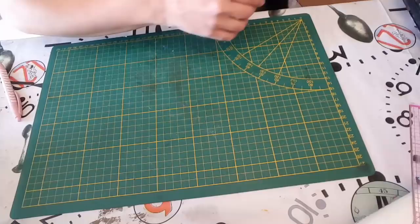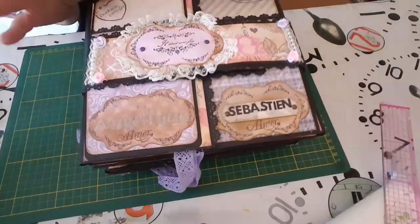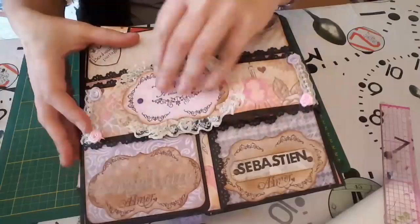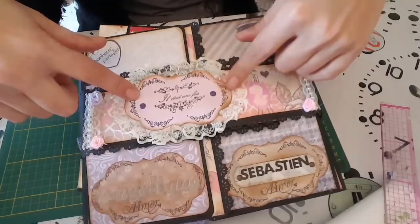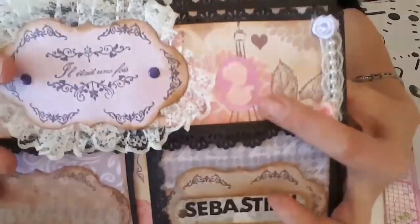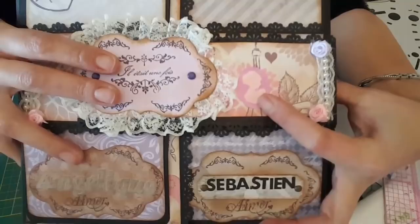Je vais juste vous rappeler les pages en gros. Voilà, c'est quand même déjà épais. Je vais vous montrer la première page pour rappel : elle se présentait comme ceci. Je suis venue faire une étiquette avec des plaques à embosser, des classeurs embossage qui découpe. J'ai mis un tampon 'il était une fois', la dentelle dessous, un petit camé fait avec les perfos embossage.